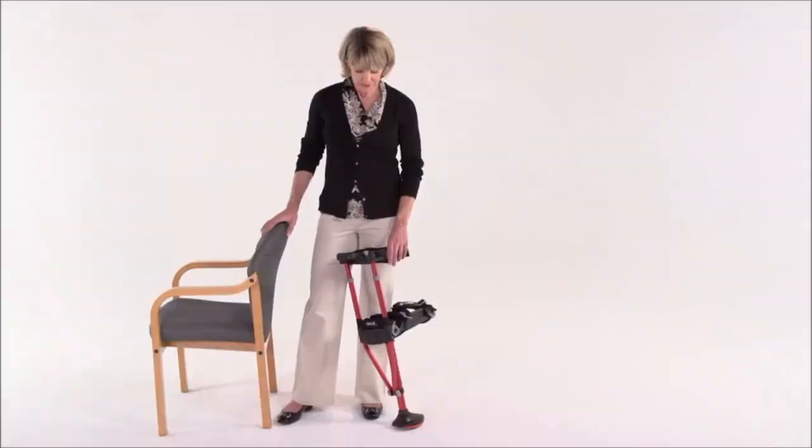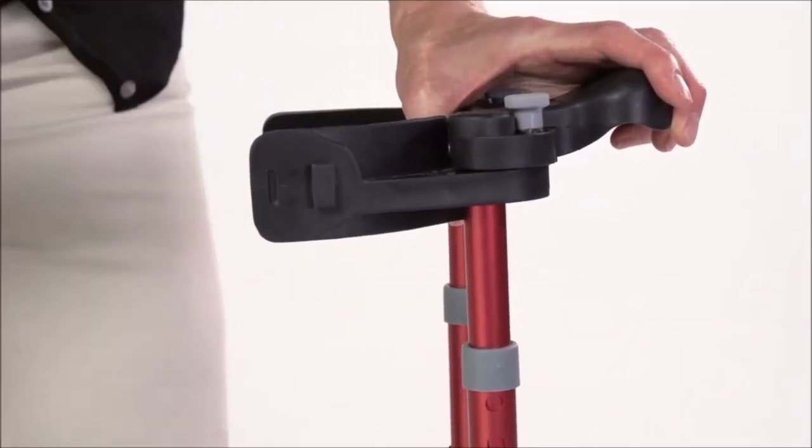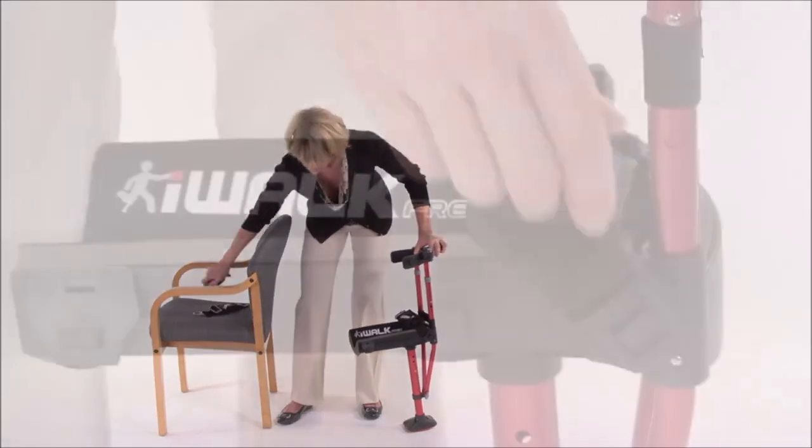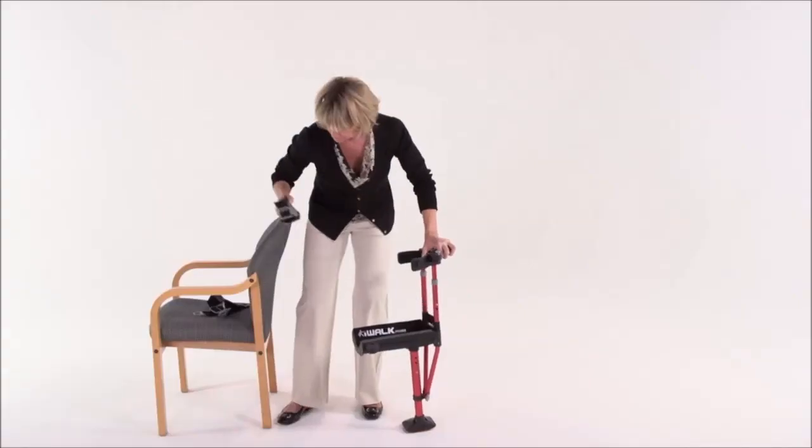We'll go through setting the height, vertical alignment and adjusting and tensioning the straps. We'll start with your iWalk fully assembled. Now let's remove all three of the straps. Simply push forward on the T-Lock buckle and lift off. Put them aside for now.